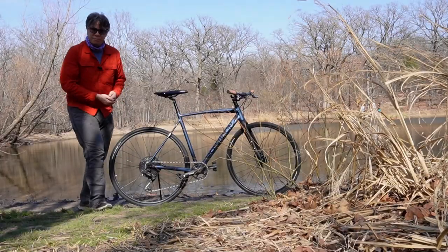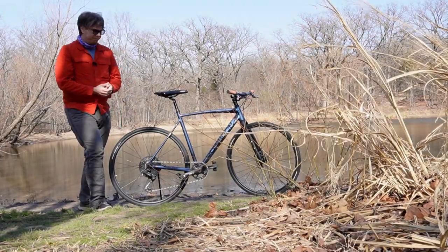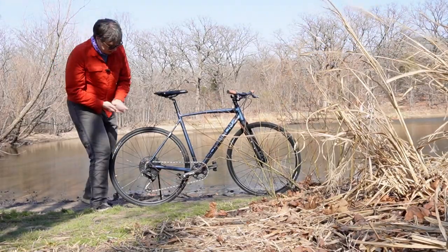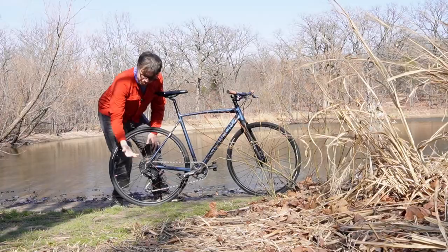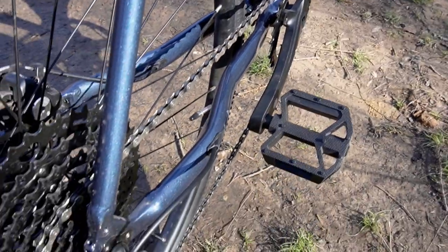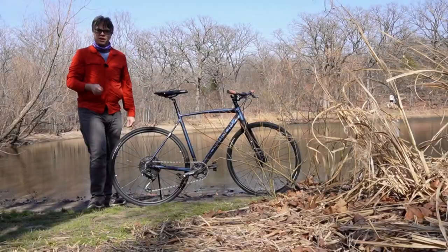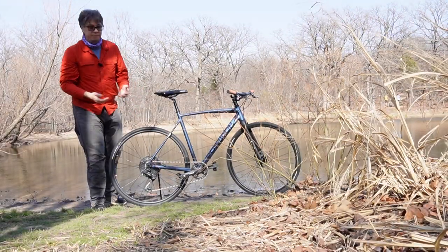One of the things I do like about this very much is that it does have a clutch on the derailleur, which means there's a little bit less chainslap. But just in case, the manufacturer Poseidon bikes actually included on the chainstay here a thin little bit of helicopter tape to prevent that from scuffing up, and it's been very helpful so far.